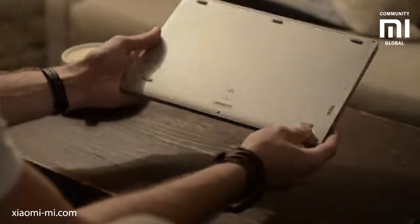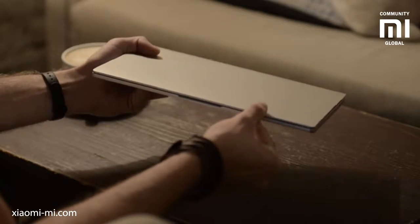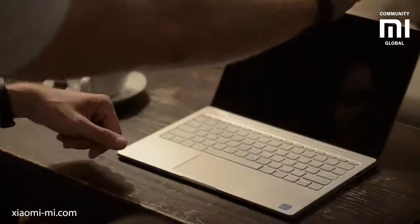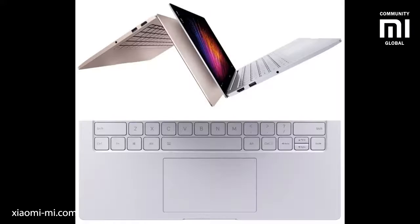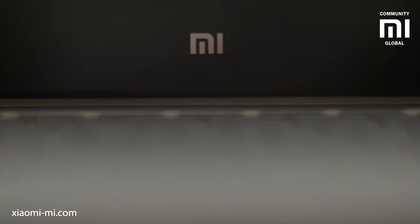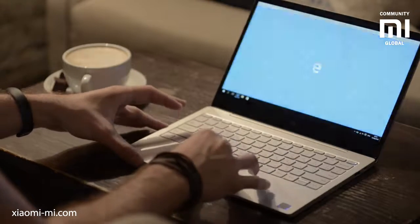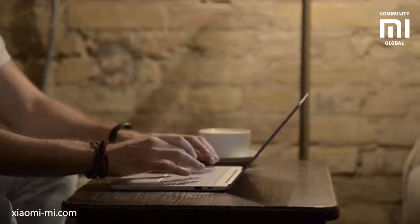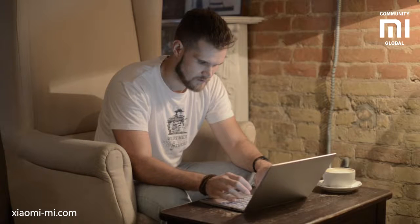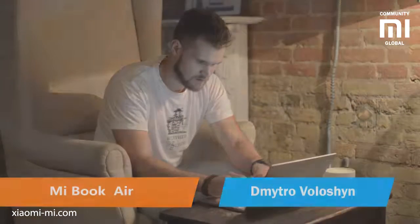Hello. Xiaomi continues to invent and introduce innovative products into almost all niches of the market, and when they do, they do very well. This time it's an Ultrabook — two Ultrabooks: the 12.5-inch and 13.3-inch. These screen sizes are not accidental; it makes a lot of sense. I've got a hold of the 12.5-inch version, but we will talk about the 13.3-inch version as well, specification side of it anyway. My name is Dmitro Voloshun. This is the new MiBook Air 12.5.